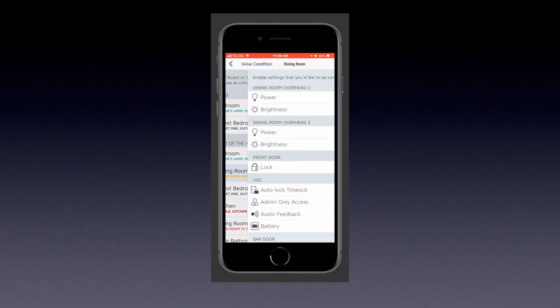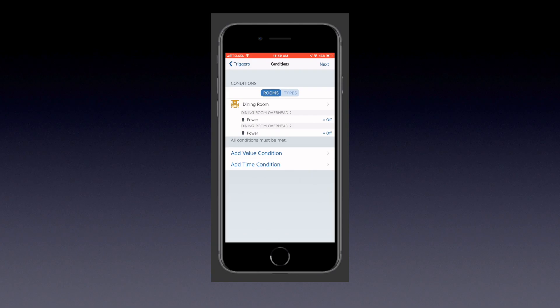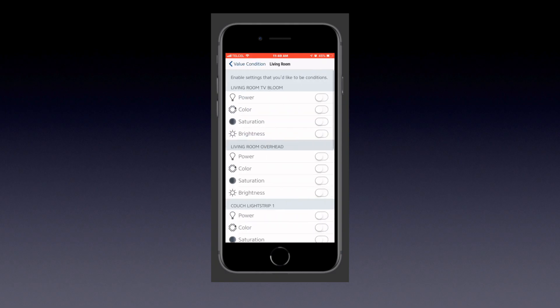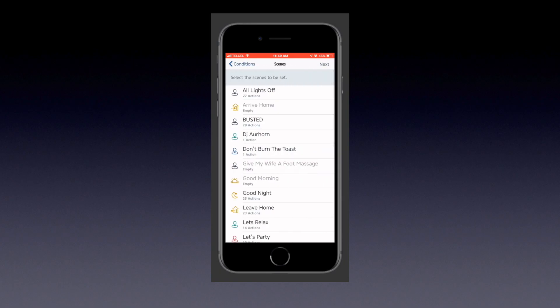Now we're on to the conditions part, which is the most important part of these automations. This is what's going to allow us to toggle on and off. What we essentially want is: if the lights are off, those two specific lights, we want them to turn on - which will be our action. So we'll add the lights to the value conditions, making sure that the power state is set to off.